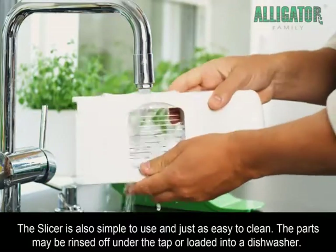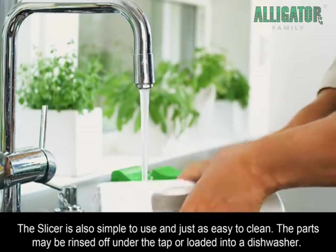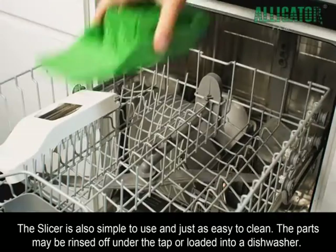The Slicer is also simple to use and just as easy to clean. The parts may be rinsed off under the tap or loaded into a dishwasher.